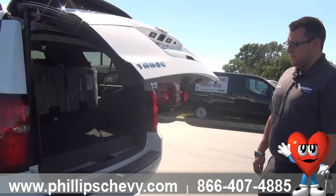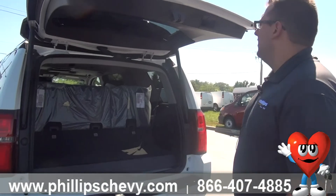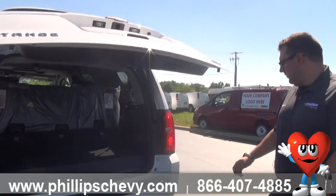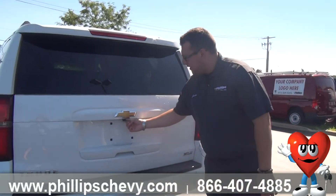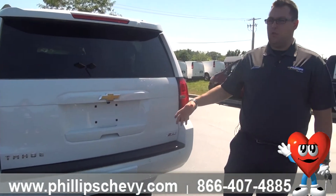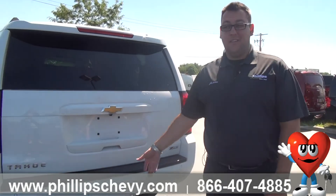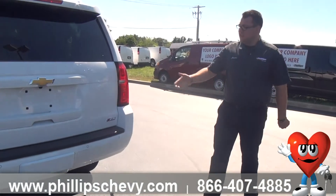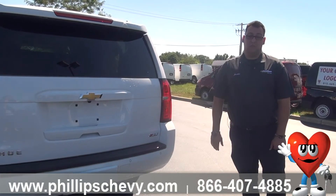Power liftgate, which is very, very nice. You can also operate that from inside the cab and with your key fob — there is power up and down. We've got our backup camera here, and backup sensors as well. So not only can you see what's behind you, you can also get a readout of what's behind you if you can't see it. If someone were to drop a bike right here, chances are you're not going to see that on your rear view camera, but you will pick it up with the sensors, which is very nice.